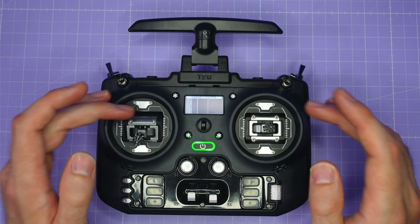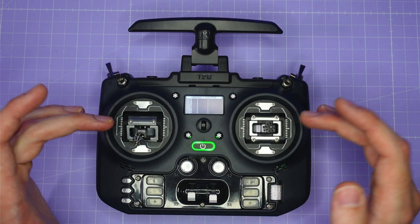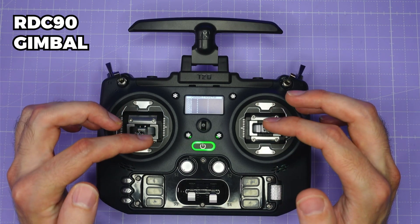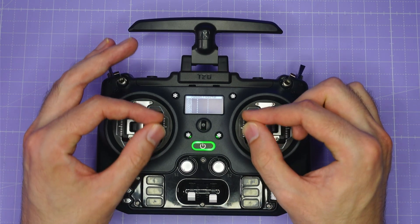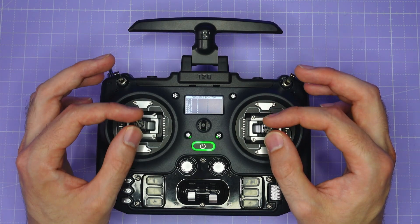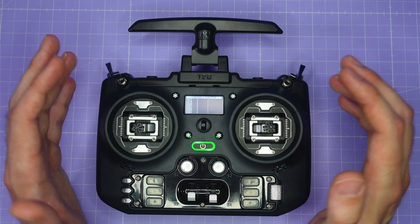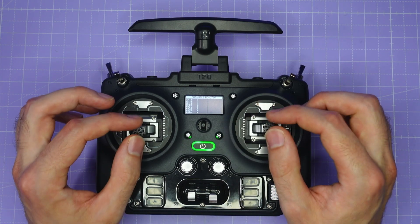Coming to the front of the radio, the gimbals really dominate, and these are full-size gimbals. There are two versions: you can get a Hall Effect gimbal, or slightly more expensive, an RDC90 gimbal which has a few more CNC metal components in it. These are the RDC90 gimbals and they feel really nice. I'm not by any means a gimbal snob, but these gimbals feel at least as good as the Hall gimbals on my TX16S and they don't have any noticeable jitter, even when I turn off the ADC filter within the radio.